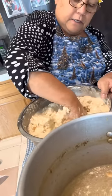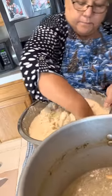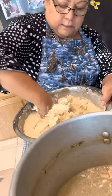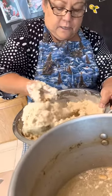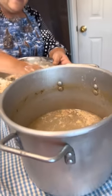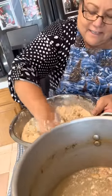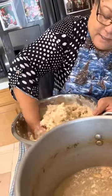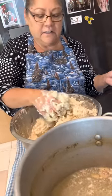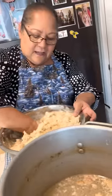Depending how big you make your tamales, you should have enough for about five or six dozen right here. It just depends how big you make them — if you make little miniature ones, you can have a lot of tamales. I got one of those bags of corn husks. Can you freeze it if you have leftovers? Of course you can. See how there's still flour down here that's not even wet? Because it takes a lot of liquid.